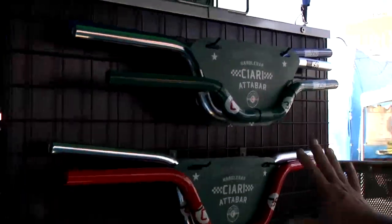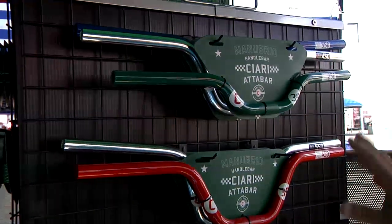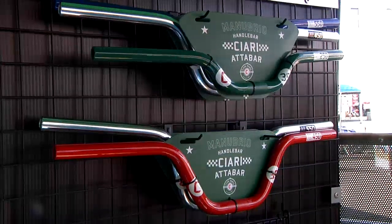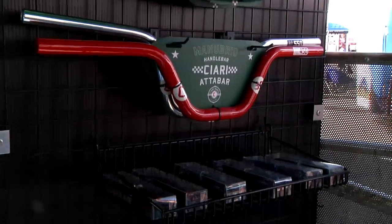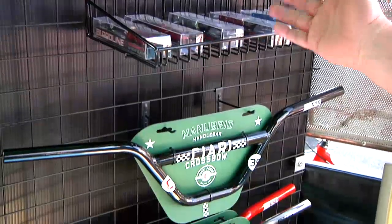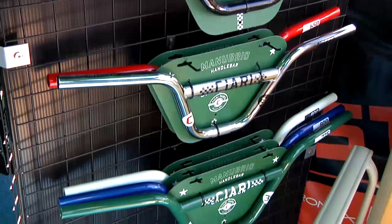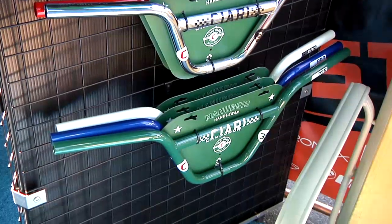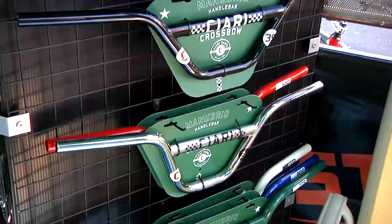Got our handlebars — again the new alloy bars from Chiari, called the Atabar. All of our bars and forks are painted to match our frames. Obviously if you have a red frame or a white frame from another manufacturer, we'd prefer you to have a Stats frame of course, but we'd love for you to run our bar and fork regardless. Beautiful colors, deep rich color — Atabar in alloy. And the new crossbow is the Pro Moly.